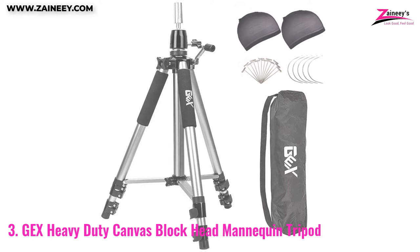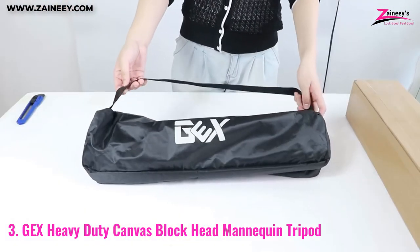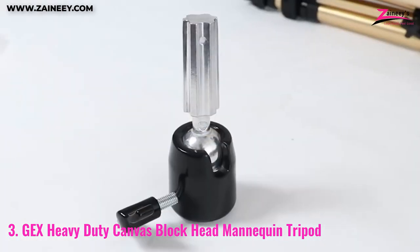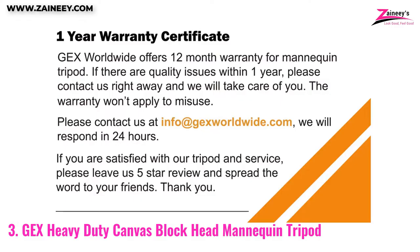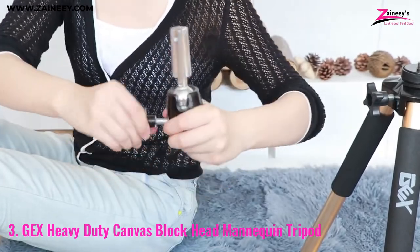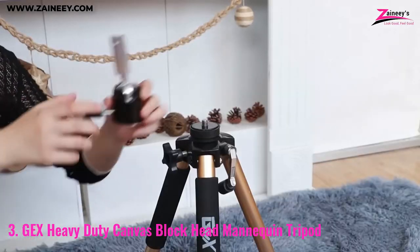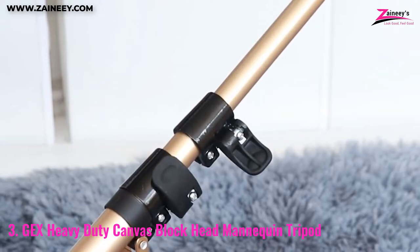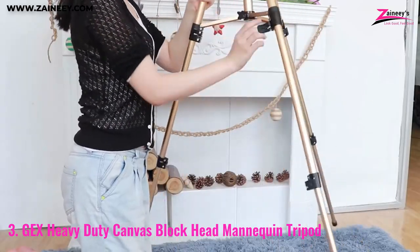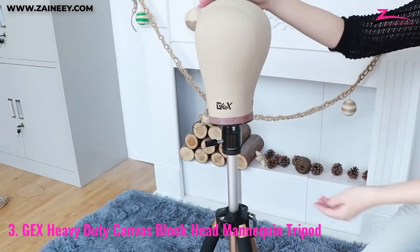Number 3: GEX Heavy Duty Canvas Block Head Mannequin Tripod. The GEX Heavy Duty Tripod is constructed of lighter aluminum alloy and is significantly more dependable. The updated metal top piece, which is not made of plastic and is therefore more robust, allows for rotation to any possible angle. When styling your hair or constructing wigs, you may twist the adjustable rocker to whatever height you like. Locks are easily accessible — you can stretch the legs outward to the desired height by opening these two locks.